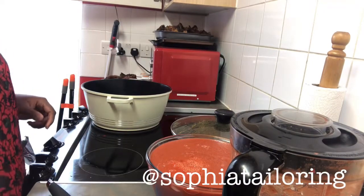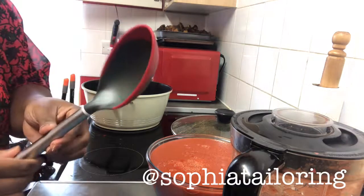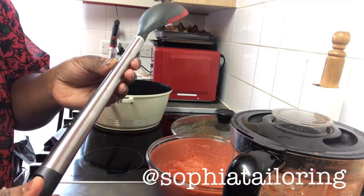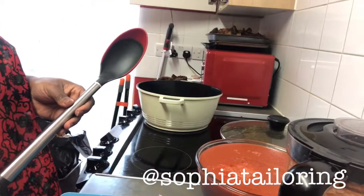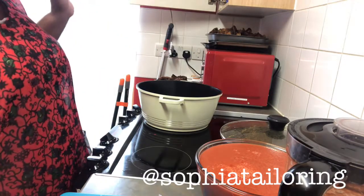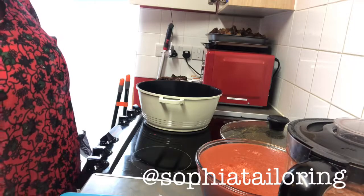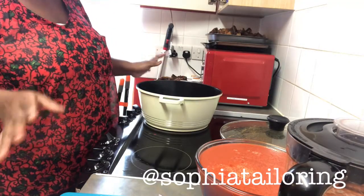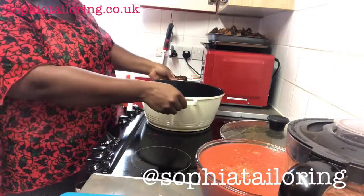Waiting for the oil to heat up and then we are going to be frying our onion. I love this spoon — I got it from Sainsbury's, very nice. I'm just waiting for the oil to heat up and then I'm going to start frying my stew. This is a special stew — it's New Year's Eve, January 1st 2019, my first stew of the year. Still waiting.